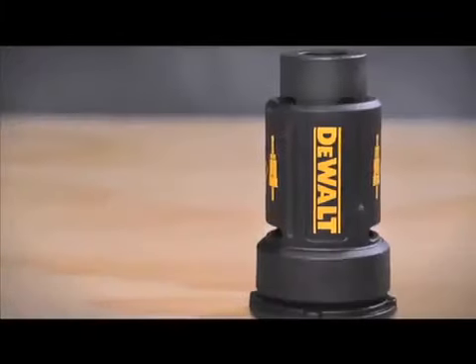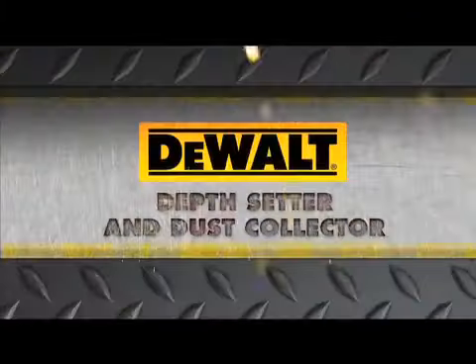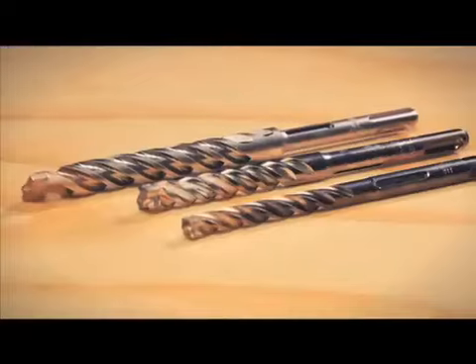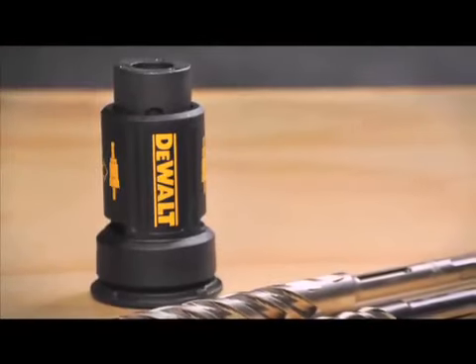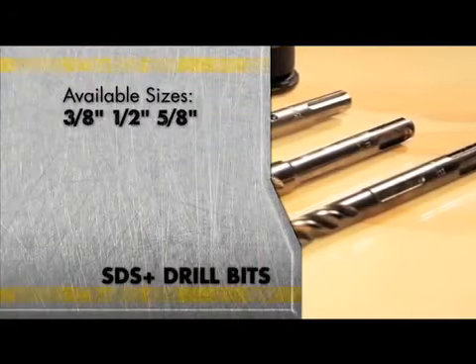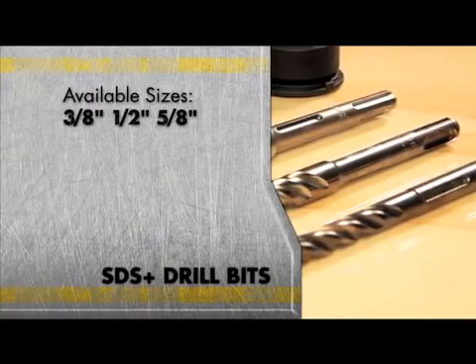DeWalt designed the new depth setter and dust collector system to manage dust and keep a consistent drilling depth. DeWalt's depth setter is specifically made to work with DeWalt SDS Plus drill bits. They come in a variety of sizes: 3/8ths, 1/2, and 5/8ths inch.